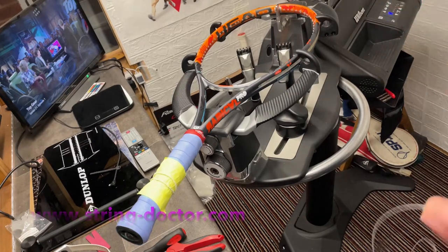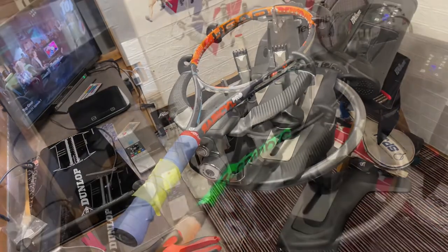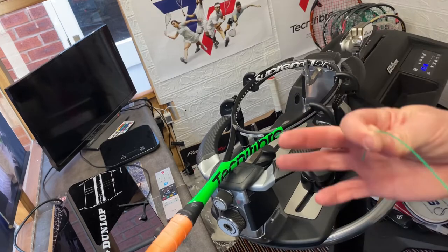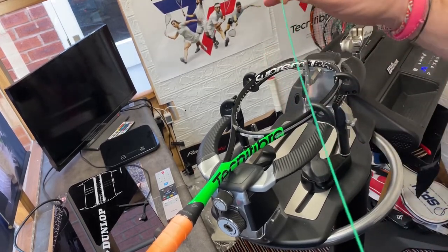That's normally what I'll use because I'm just used to measuring it that way. I'm six foot one, six foot one and a half — it's a fairly large wingspan — so adjust it up or down accordingly depending on your height. That's normally how I work that out.